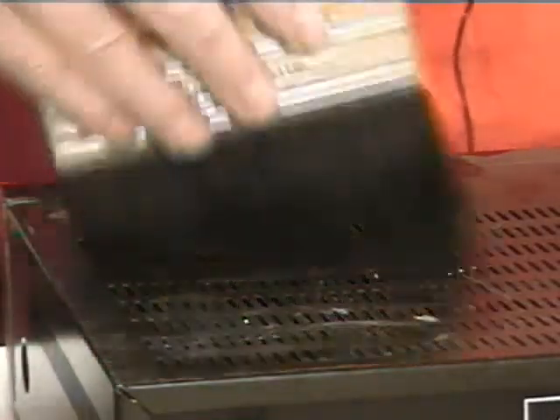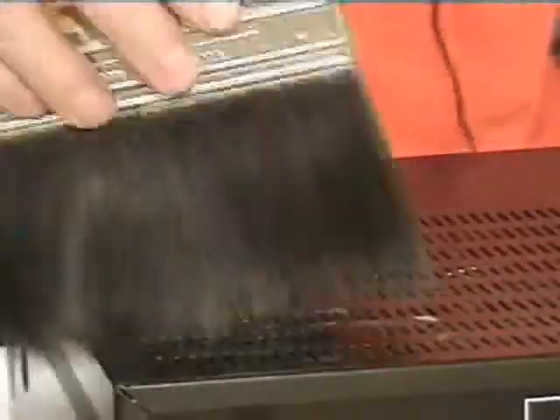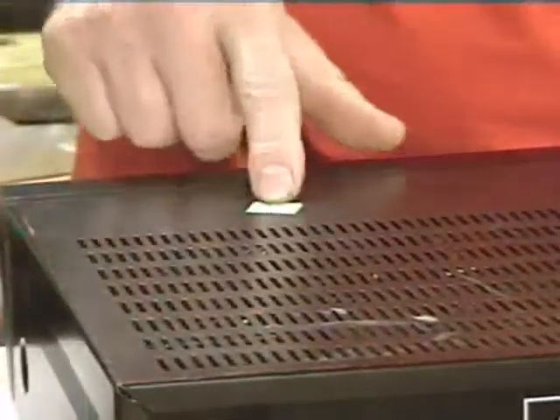Let's get started with some examples. Back to the brush — just a simple, nice soft paintbrush, the best duster around. Now we're going to get this sticker off.